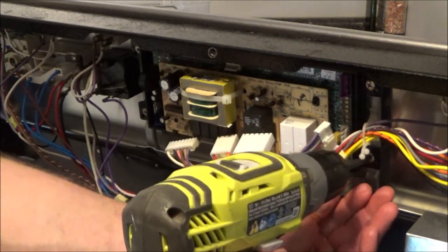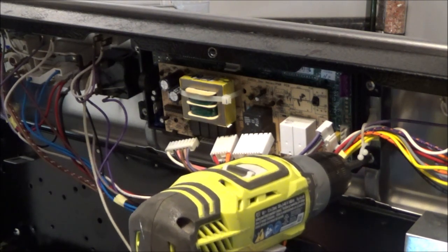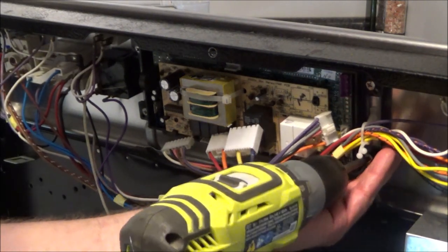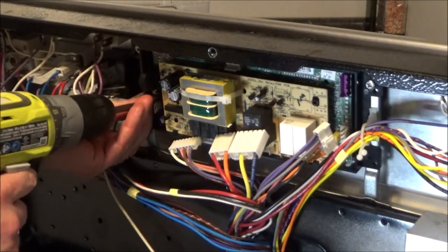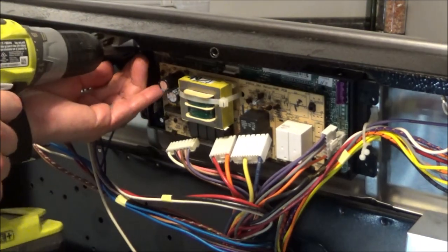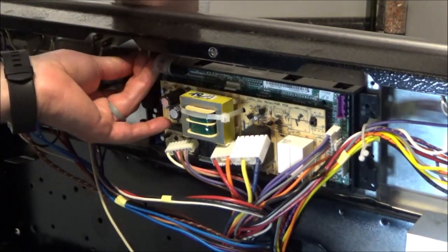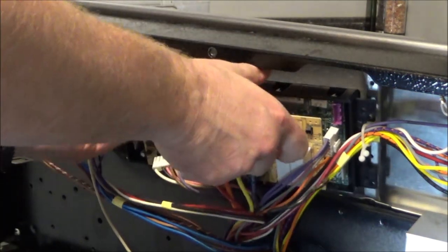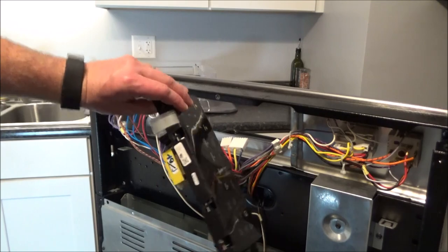There are just four Phillips head screws holding this in. Make sure not to drop one of these down here or you're going to have to take off the lower panel. And that's it — now you have your control board out.